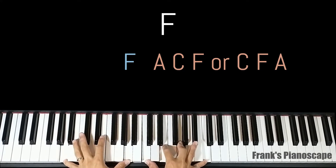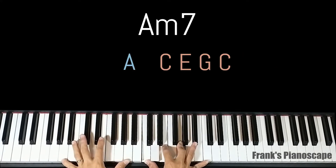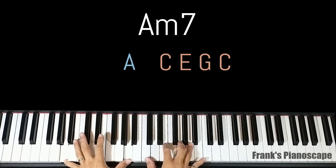The second chord is an A minor 7. On the left you have A, on the right you have C, E, G, and C.